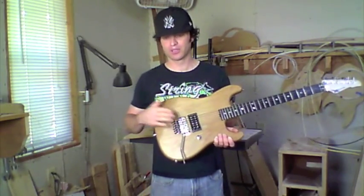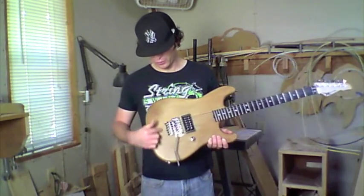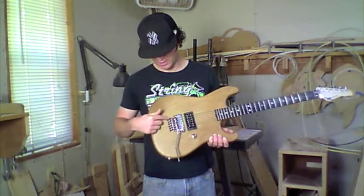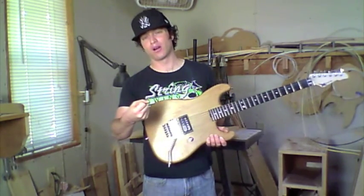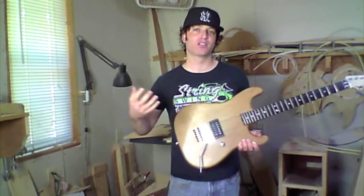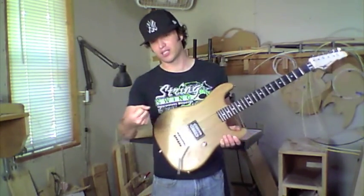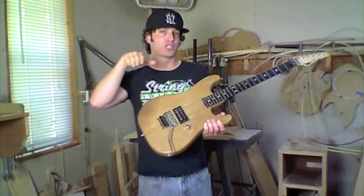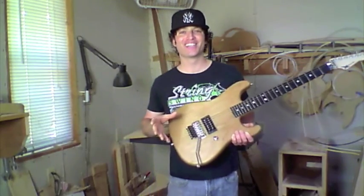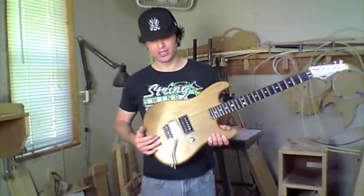The third option we offer on the Floyd Rose is a full recess route, where we route back so you can pull way up on the bar and lower way down in pitch. If you want to do Steve Vai and Joe Satriani kind of stuff, you can go crazy — just pull up and lower it. It's set up as a true vibrato and the bridge is floating. Those are the three Floyd Rose setups we offer.